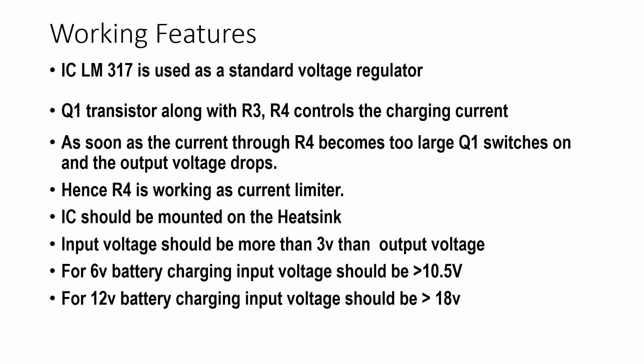The IC should be mounted on the heat sink. The input voltage should be more than 3 volts above the output voltage. For 6 volt battery charging, input voltage should be more than 10.5 volts. For 12 volt battery charging, input voltage should be more than 18 volts.